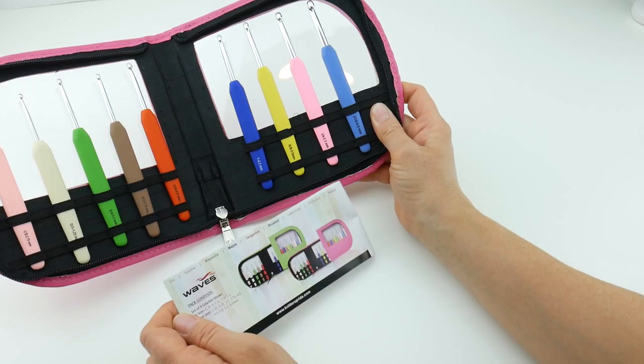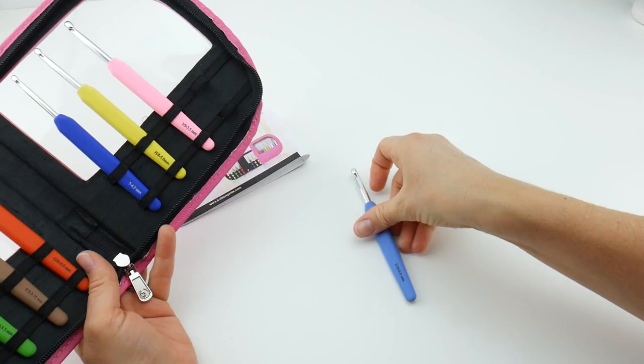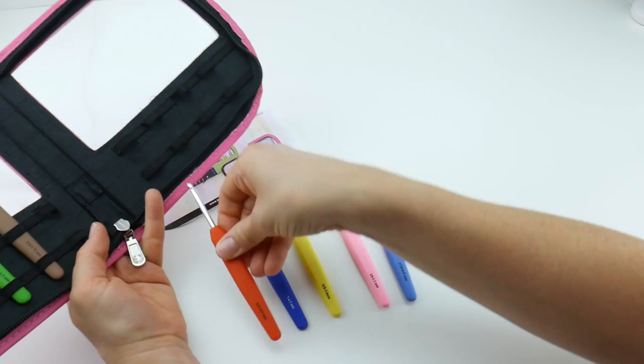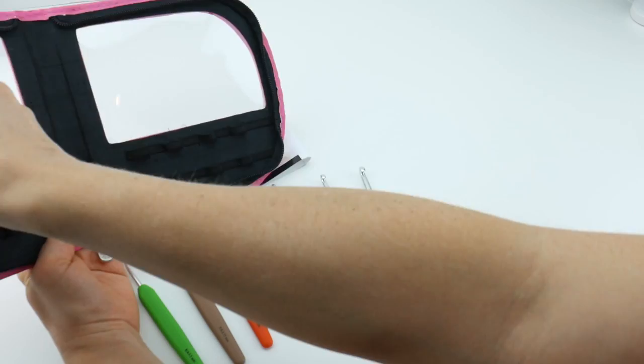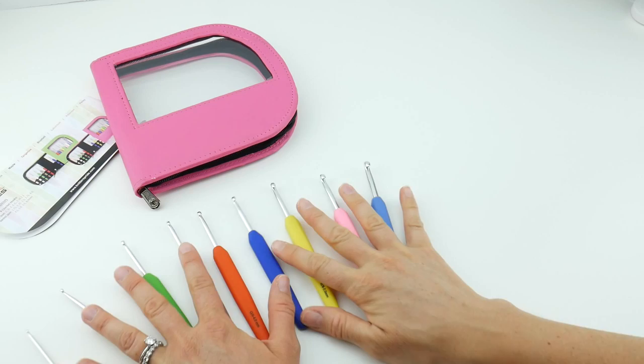So like I mentioned before, this is a set of nine. I'm going to remove these from the case and we're going to take a look at each hook. They're also in size order, and the case makes it really nice to keep your hooks protected and neat and tidy when you're not using them. Let's scoot this case over — like I mentioned it comes in that green color as well.